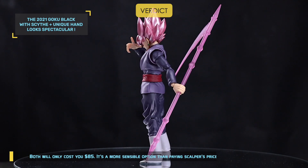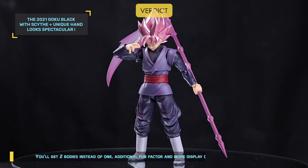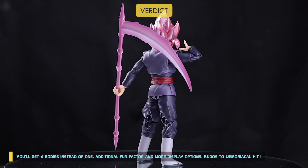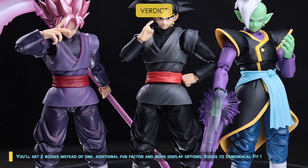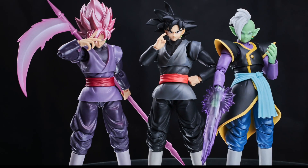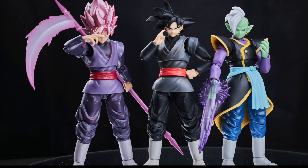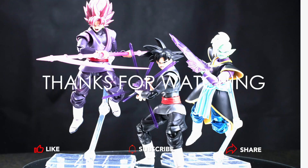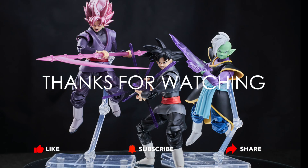The 2021 Goku Black with scythe plus unique hand looks spectacular. You'll get two bodies instead of one, additional fun factor, and more display options. Kudos to Demoniacal Fit! That's all from me. Thanks for watching — don't forget to like and subscribe. See you next time!